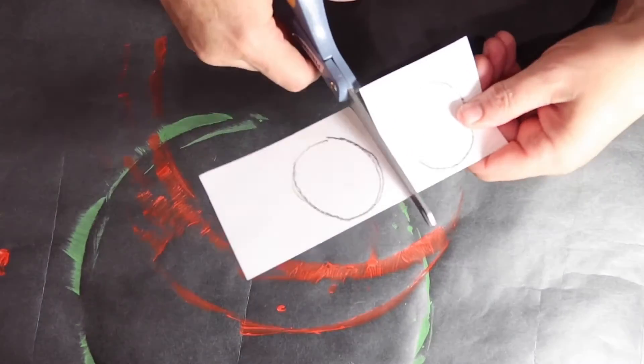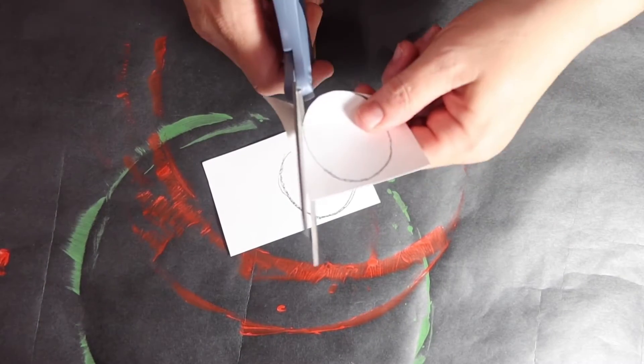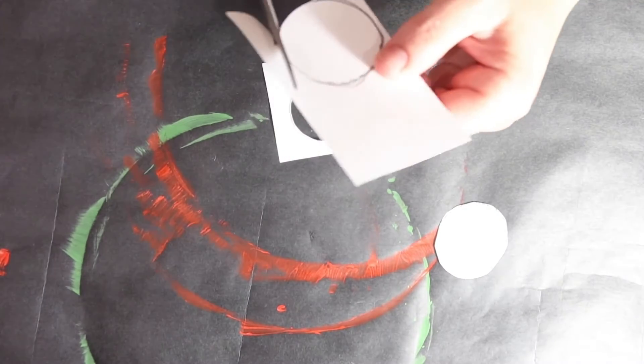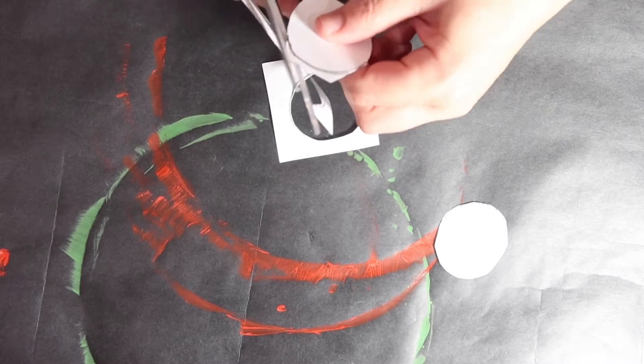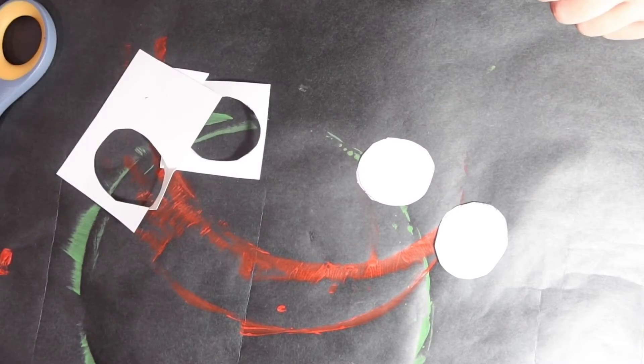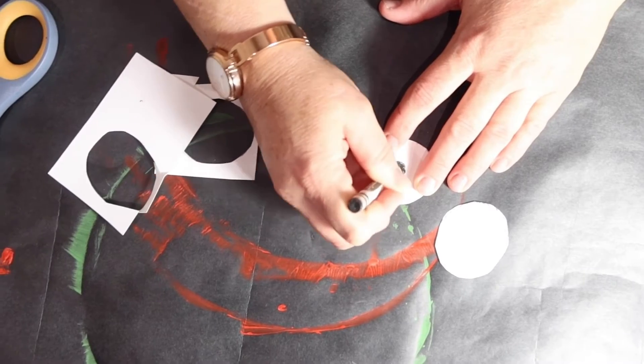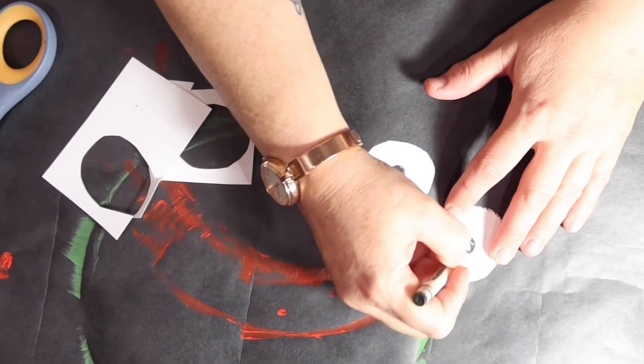Then we're going to let those dry, and while we let them dry we're going to cut out the eyes. Then I'm going to take my black crayon and draw a circle in each eye and fill it in. Those are going to be the frog's eyes.